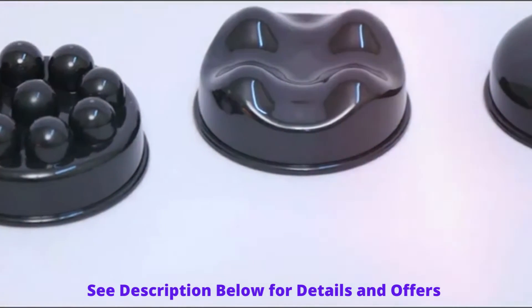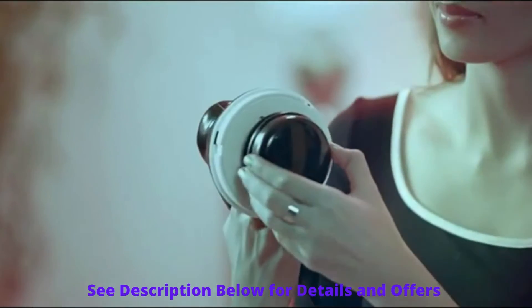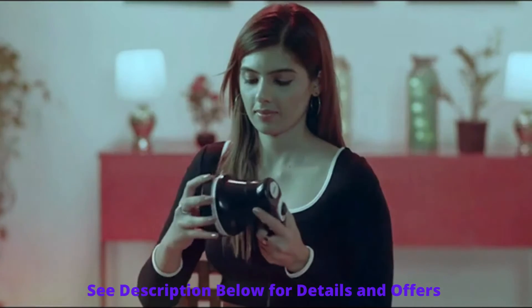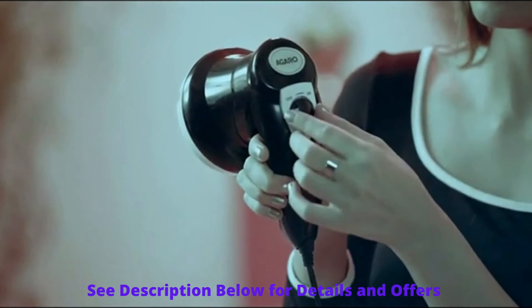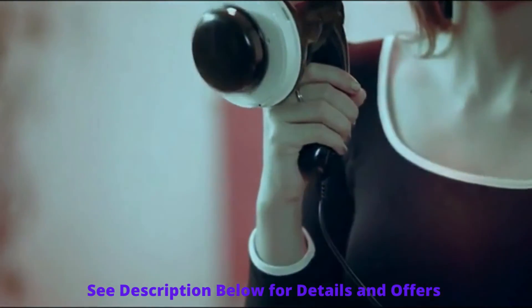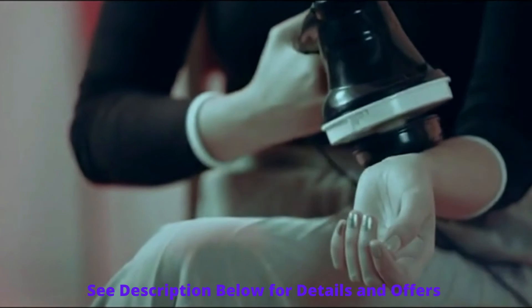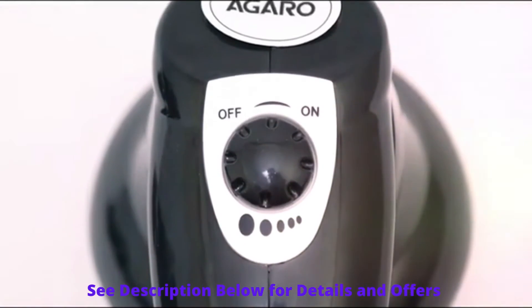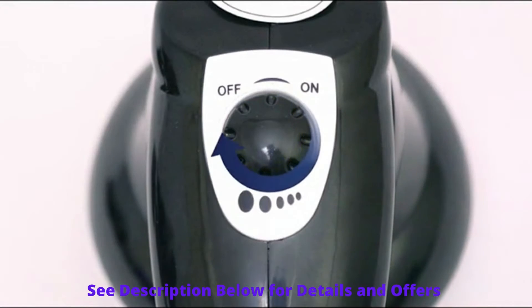Select a massage head as per your need and fix it on the rotating surface of the main unit, then put the protective cover. Turn the knob to switch it on. You will feel the vibrating and rotation of the massage head. The knob can be adjusted to 5 levels from mild to high as per your comfort.